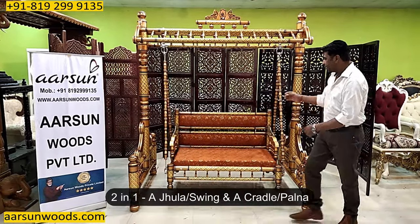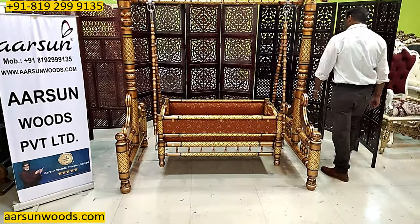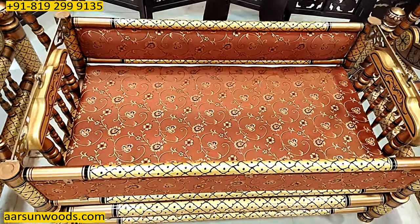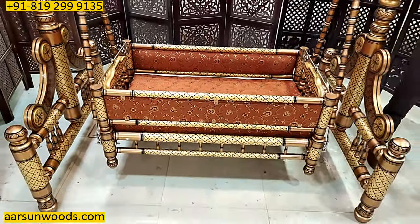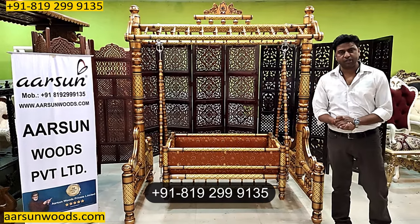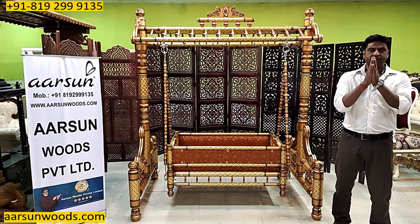Right now this is a Jula, a swing. And now it becomes a cradle. Comfortable, beautiful, quite strong — a nice unit. This one is going to Chennai. And if you are looking for something like this, you can contact us and we'll make it and deliver to your place. If you have any questions, please call us and we'll be happy to answer your queries. Hope you like this. A few comments of yours. Thank you so much.